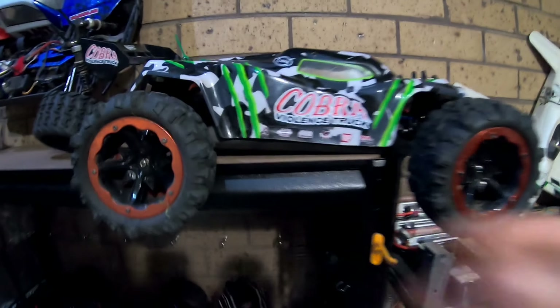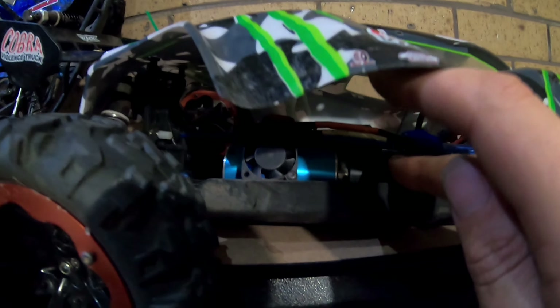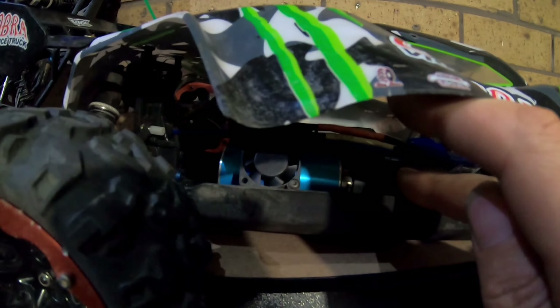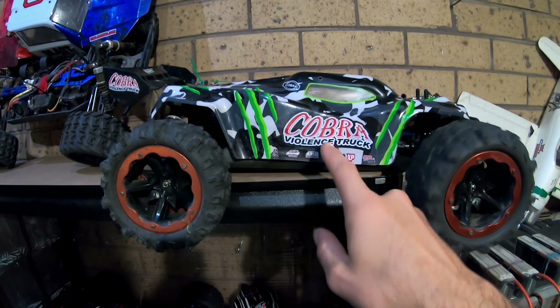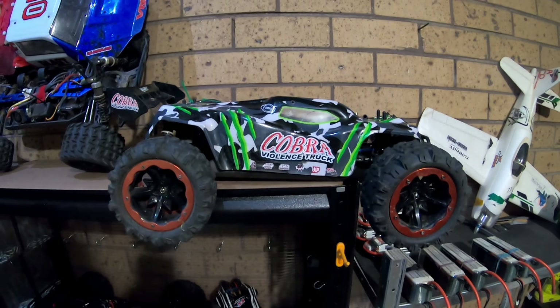This one runs the same sort of eBay motor except it's a 3670 2150 kV, and I'm running completely stock gearing — that includes the composite main gear or center diff gear, so I haven't even changed it to the metal gear yet.